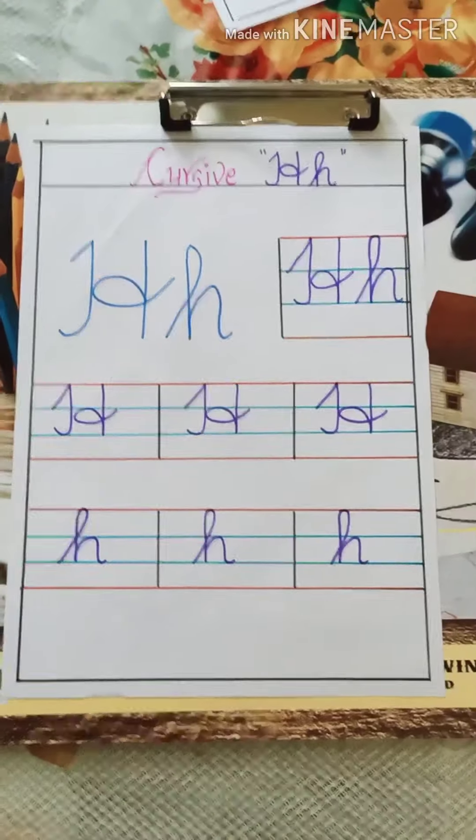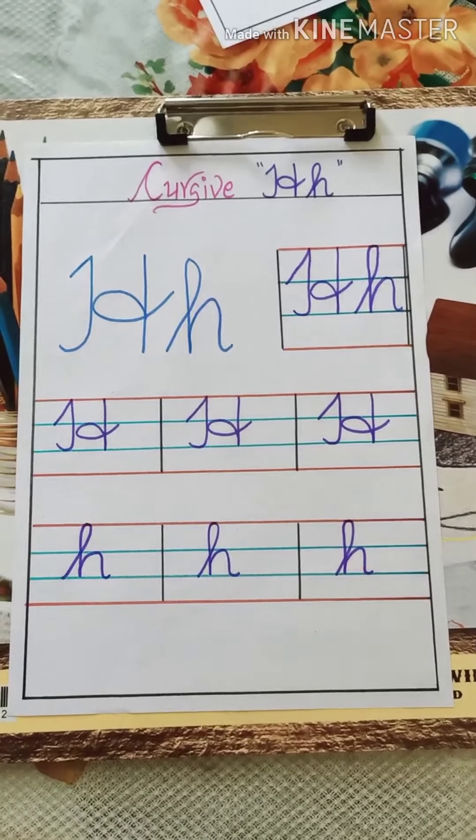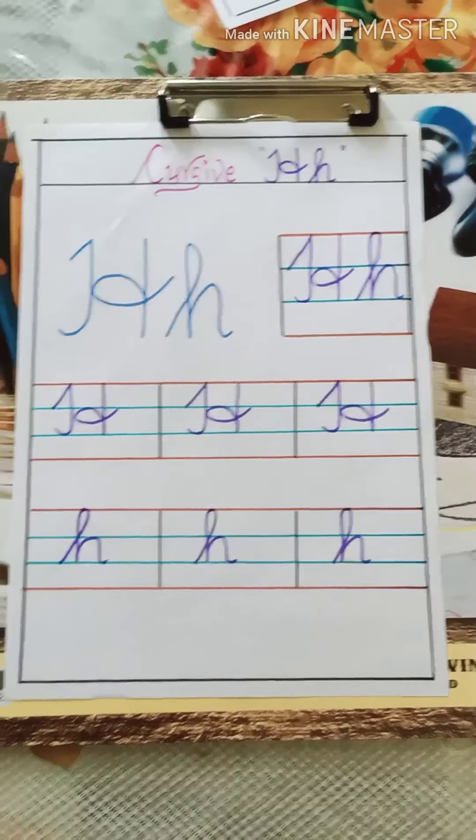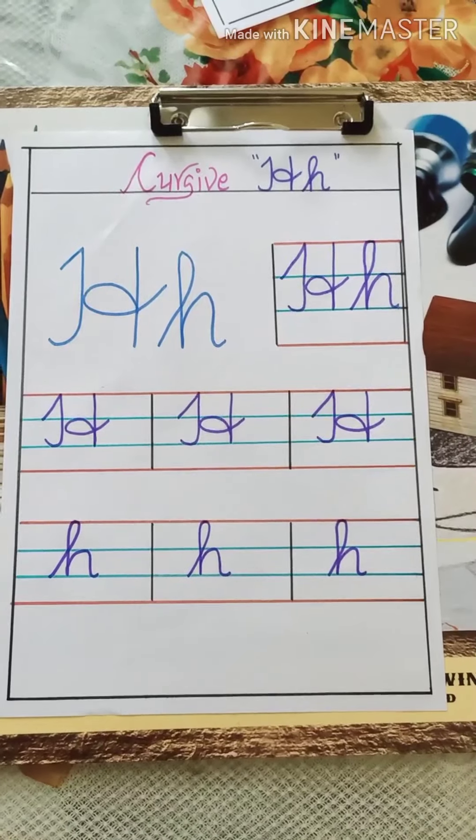You have to do practice of all the letters from letter A to letter H, capital and small. You have to write both together like this. Thank you. Bye-bye.